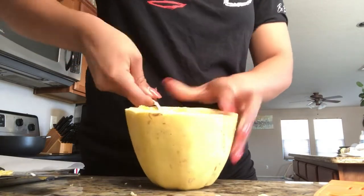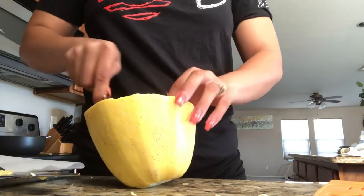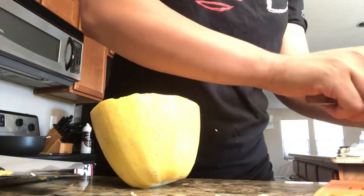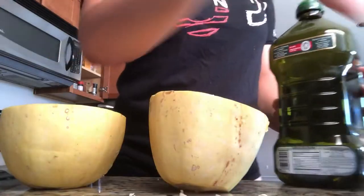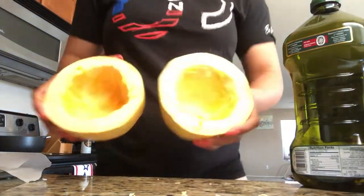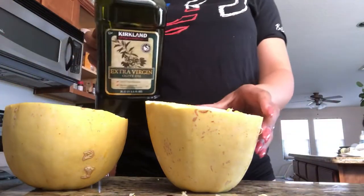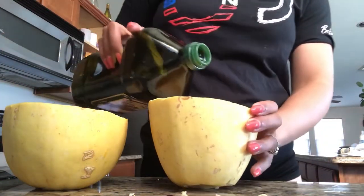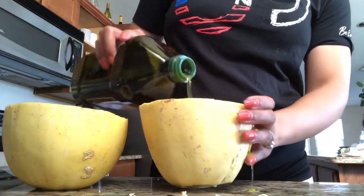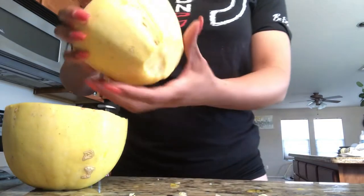Now I'm going to go ahead and gut my spaghetti squash. I just get rid of the insides, but a lot of people like to keep and roast the seeds — I've heard they're very good and I do want to try it. But for now, I just go ahead and gut the squash.